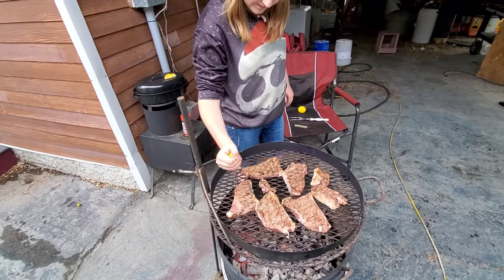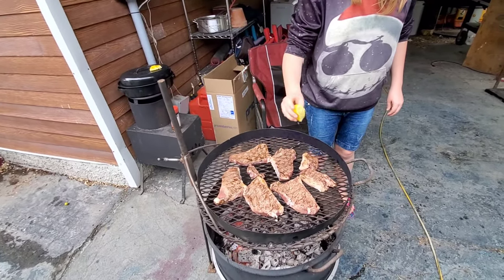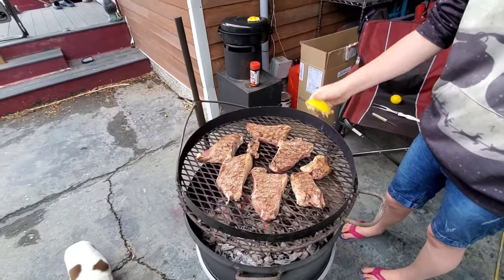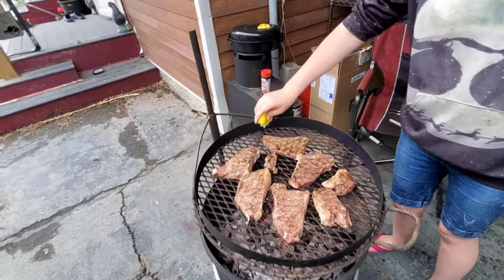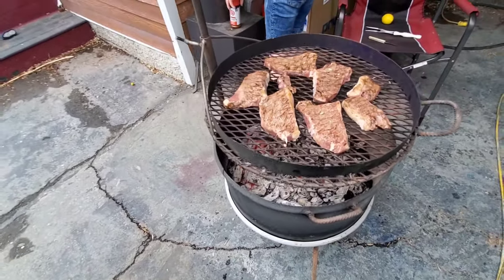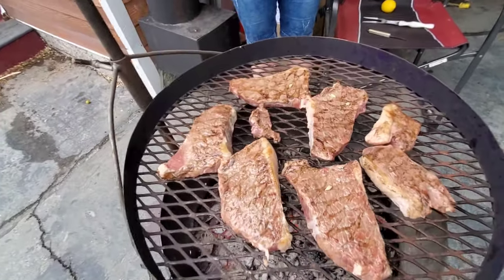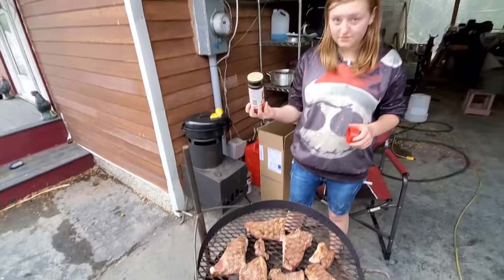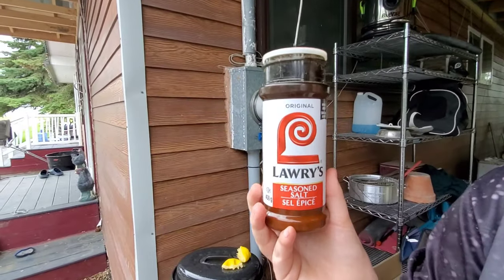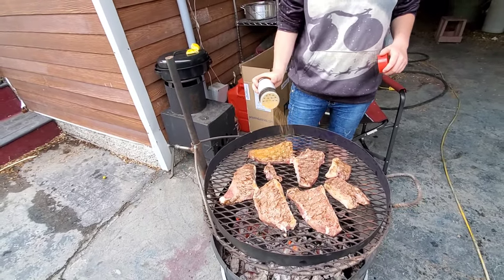This is Jorge. Guys, if you have checked out A Trucker's Life, it's a YouTube channel — very, very good videos he has, go check them out. But Jorge, look at this steak. This is what you should have on a truck — just a small one like this with charcoals, and get you some steaks. That seasoning there is called Lawry's. That is one of the best barbecue sauces — one of the best, guys. Remember that.